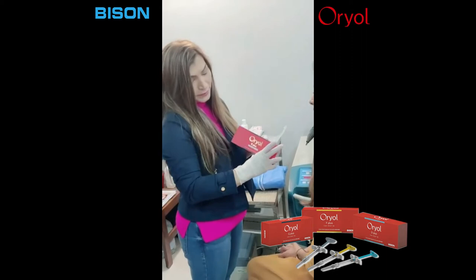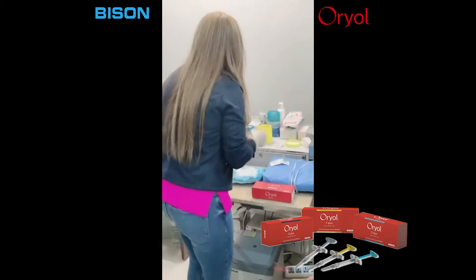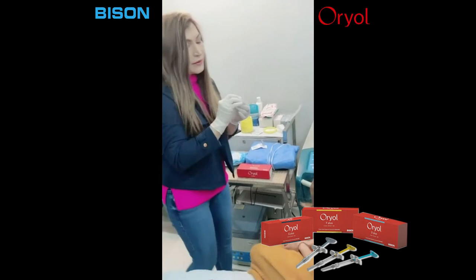I'll be using Oriole G+, 1ml. Let's see how much will give her the effect she wants. I'm going to do anesthesia first so that the numbing cream will numb her lips.